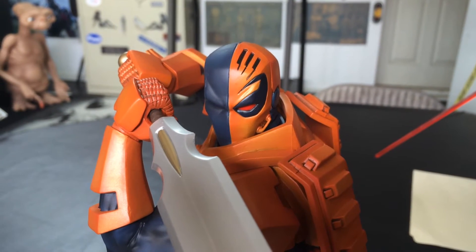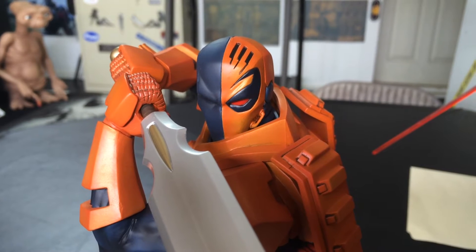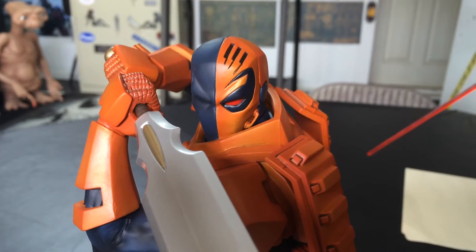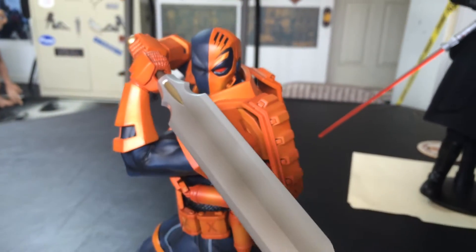Hey guys, I've got another item for you here. This is the Kotobukiya Artifacts Deathstroke 1/6 scale pre-painted PVC statue. Let's check it out real quick.